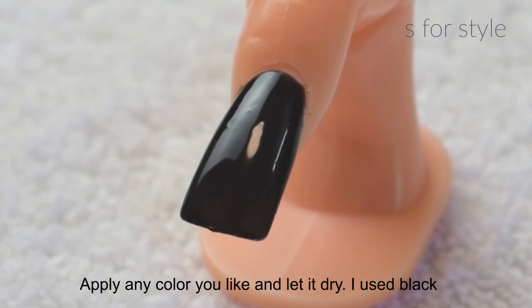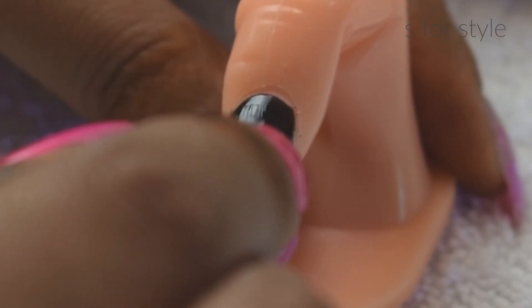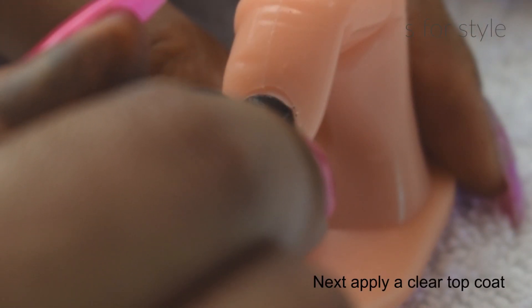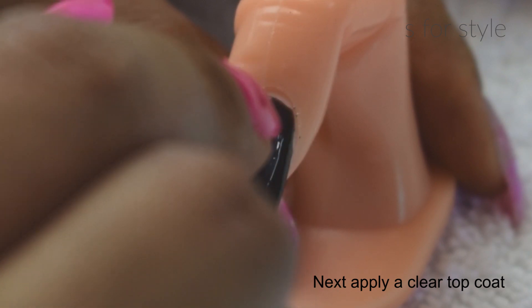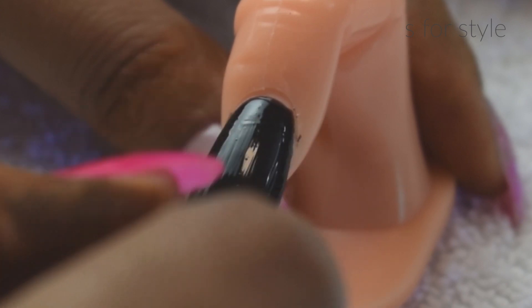After applying a base coat, you apply any color. I am using black here. After applying a base coat, I am using a top coat. Make sure that your nail paint lasts longer.